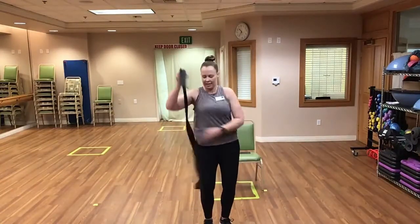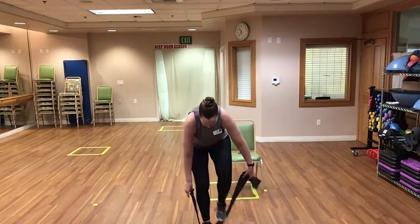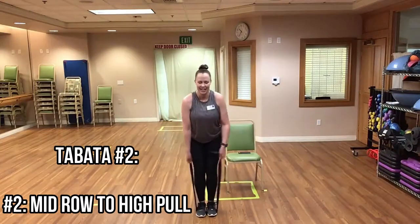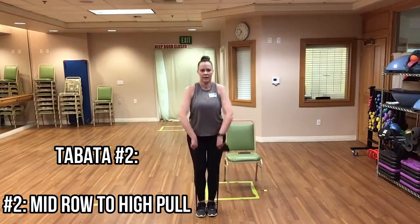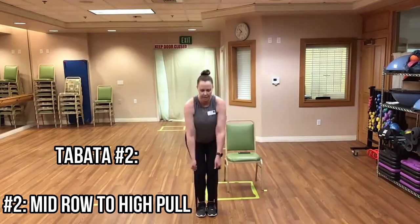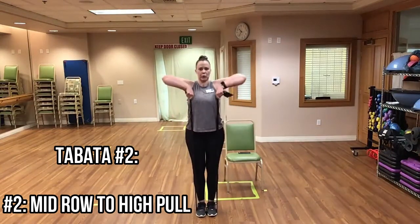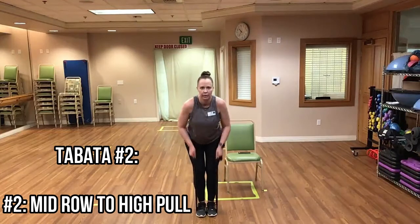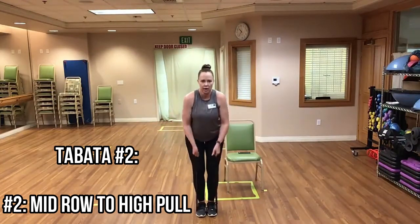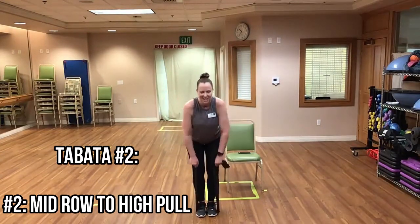And time. Now step on the middle of our band for mid rows to high rows. Bend those knees and hinge at the hips. Here we go — mid row, high row, mid, high. Good, keep it up. If it takes you a little longer to get ready, that's okay — just move. You're doing great.